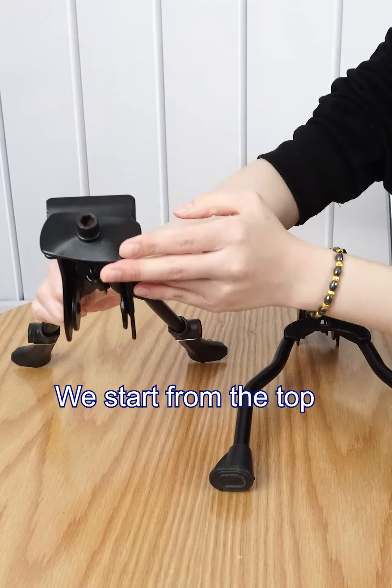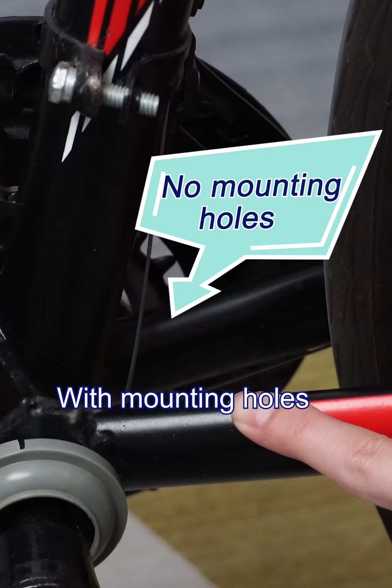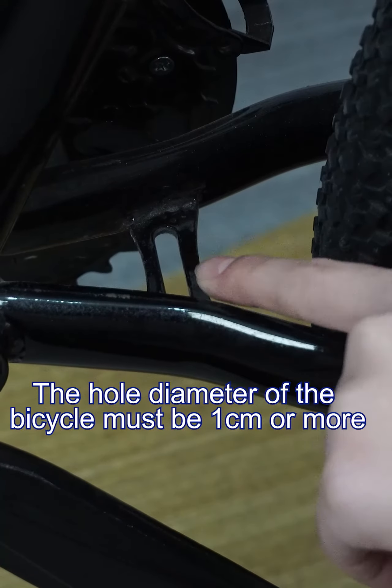Starting from the top, both have a gasket — whether with or without mounting holes, all can be used. The hole diameter of the bicycle must be 1 cm or more.